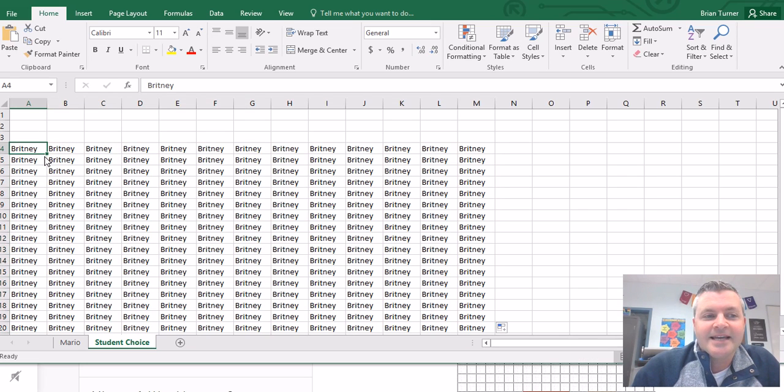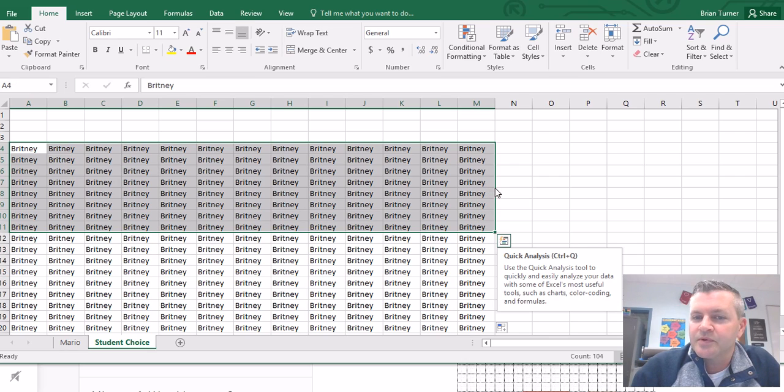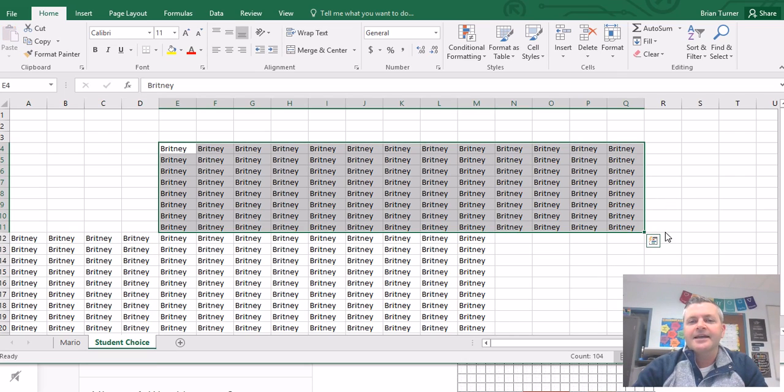Now if I want to move something, I'm going to go ahead and select it with my white cross. I'm going to hover over the border of my selection, and notice how my cursor turns into a four-pronged arrow. I can now click and drag, and I can move the contents of those cells.